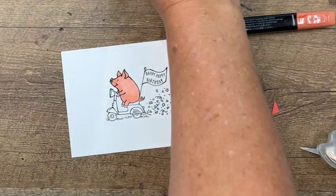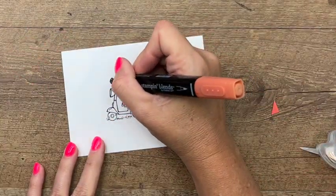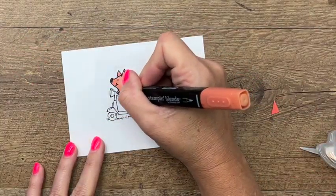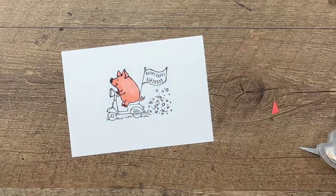I'm going to take the dark Calypso Coral and do his nose and his little hooves. I'm going to use Poppy Parade for the bike.